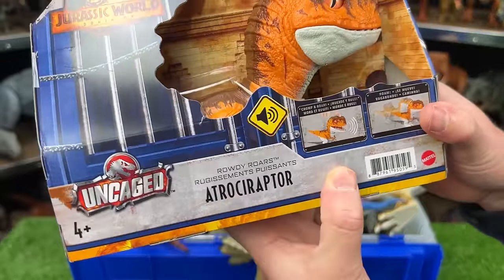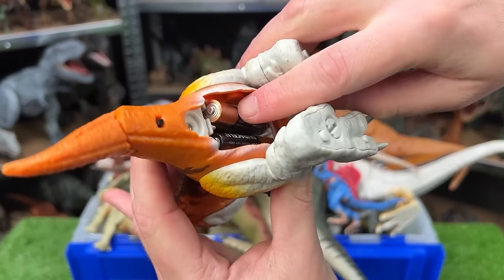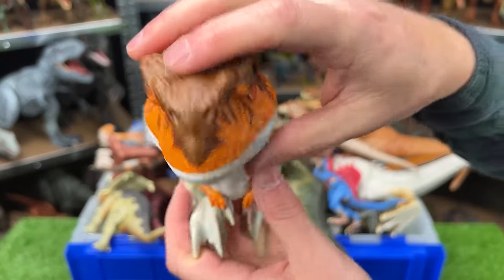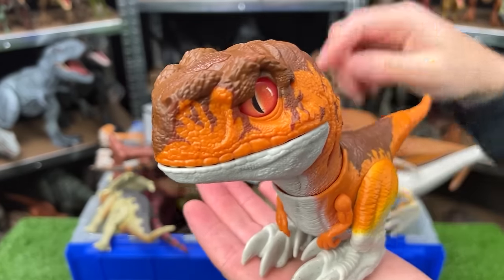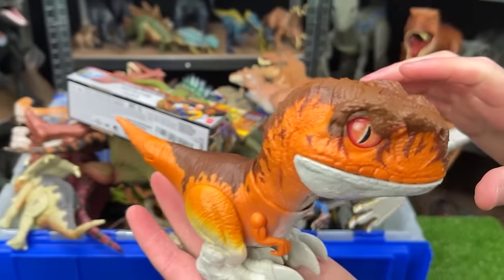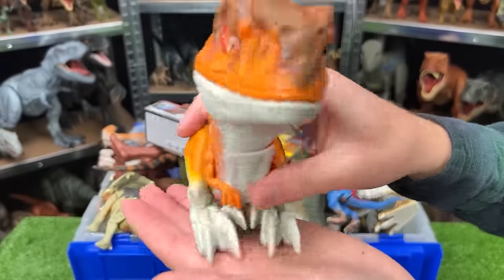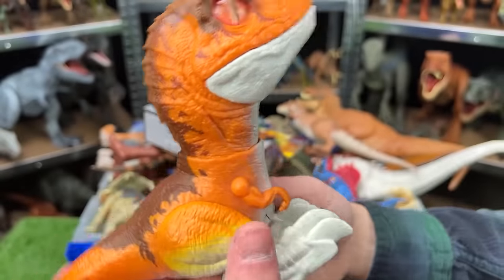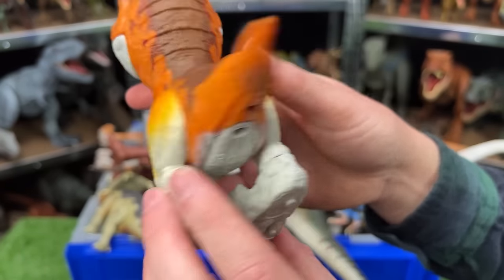Here we've got the Rowdy Roars Atrociraptor. Let's check it out — I just put batteries in it. There's a button up top and a power switch. Let's turn on the power and press the button. The body does move — it does this little wiggling thing, and if I put it down on the table it would walk. I do love the coloring on this as well: it is a bright orange color over most of its body, with brown on top and a little bit of yellow detailing on the legs. Pretty cool.